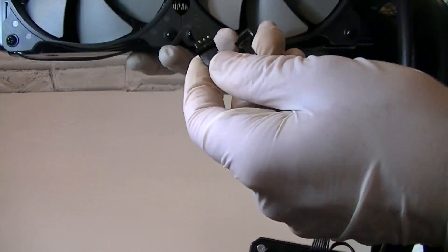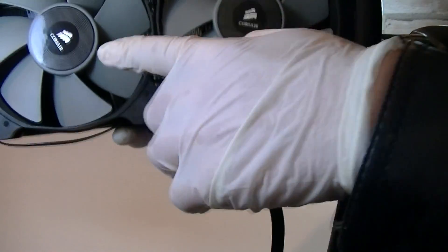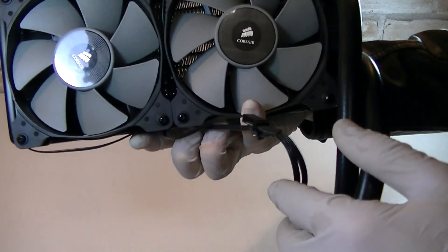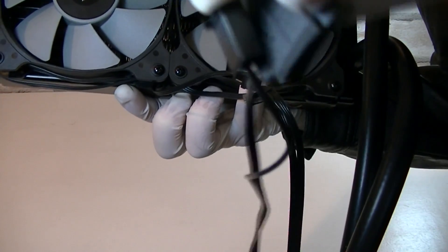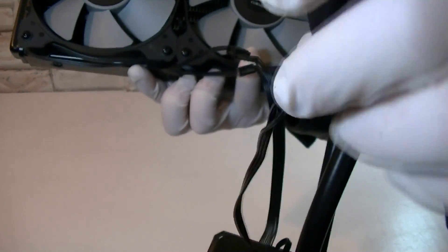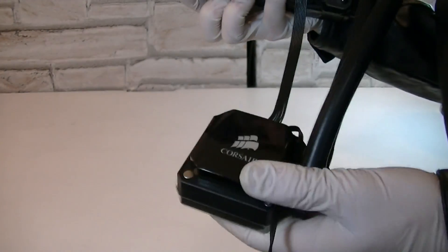I connected the two fans to the Y cable here, and that one is connected to the pump fan controller. There are more connections to make — you get a SATA connection and a 3-pin fan connector. The SATA connector will power up the pump and the fan connector will control the pump RPM. I like it a lot that all the connectors as well as the cables are all black.